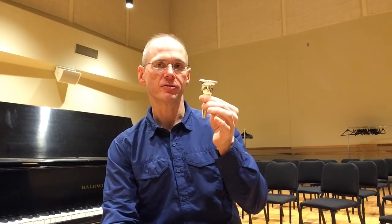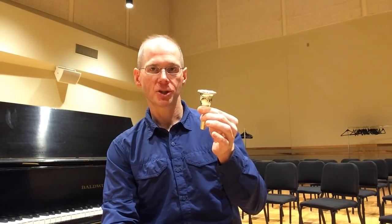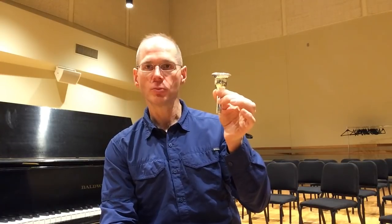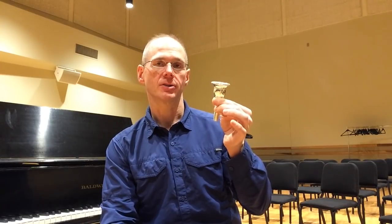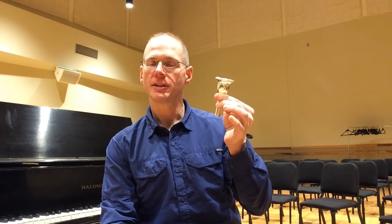This mouthpiece features Mike's combination of preferred rim shape and profile, cup and throat and backbore dimensions, in the Dillon Music tuba mouthpiece blank that I designed a couple of years ago. This combination really works well together — it's a medium weight blank that's in that sweet spot. It's not too heavy, it's not too light, it's just right.